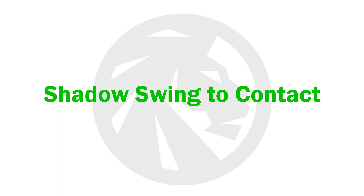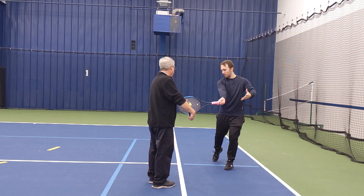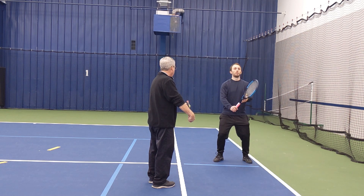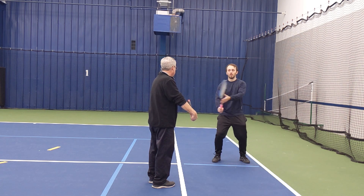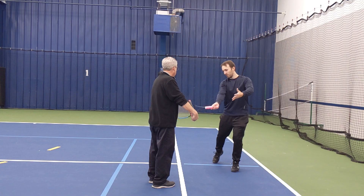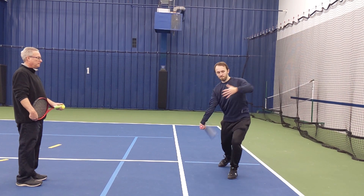The player now shadows a swing, stopping at the contact point. This allows them to see whether their contact point is appropriate for the intended shot. The player alternates between slow motion and normal speed swings. During this exercise, I will often hold a ball at the ideal contact point to serve as a target for the player to hit. Next, the player shadows a full swing, alternating between slow motion and normal speeds.